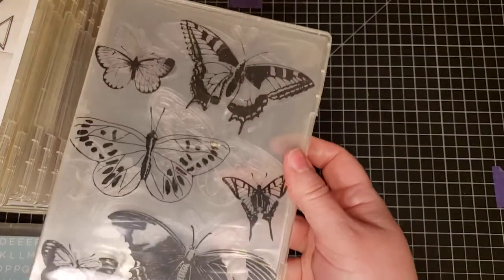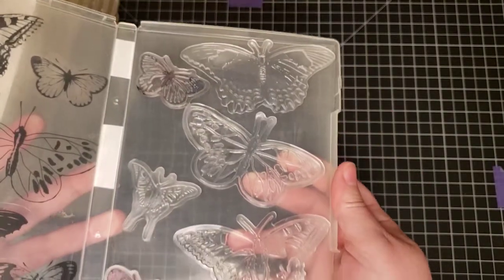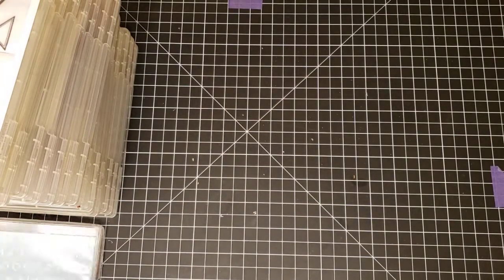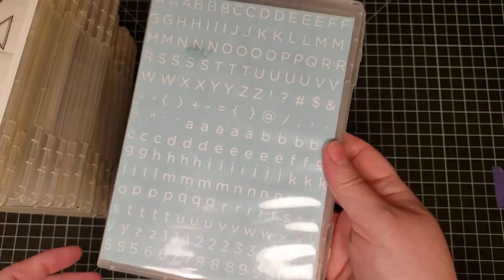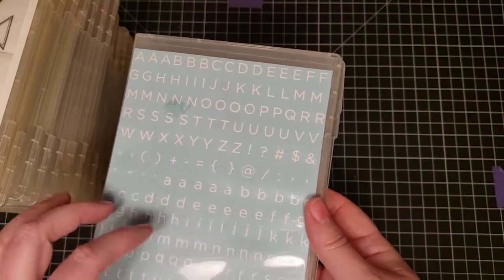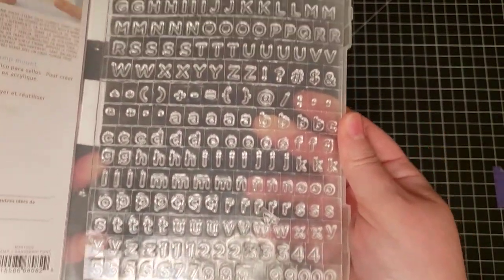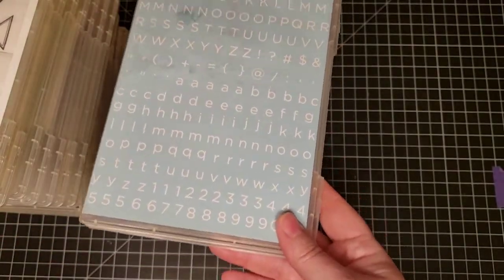Martha Stewart Butterflies has all different butterfly designs — they're cling stamps and it looks like a couple have been used. Next is Martha Stewart Multi Alphabet, where you can make words and stamp them repeatedly. There are multiple of each letter and number so you can create all your custom sentiments.